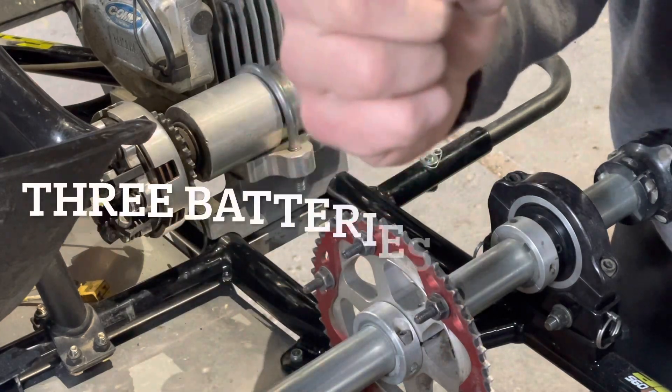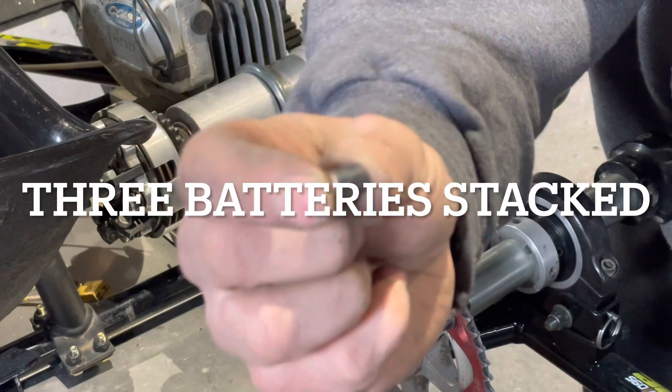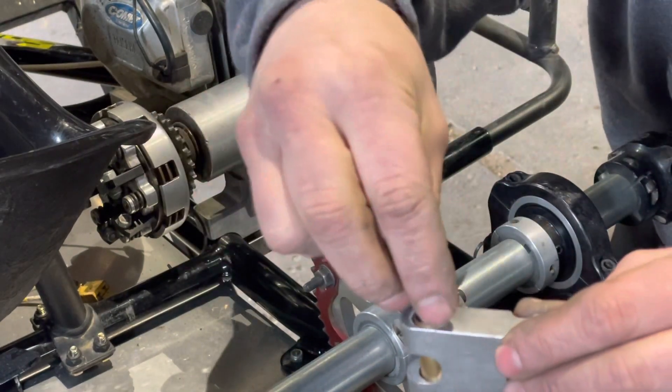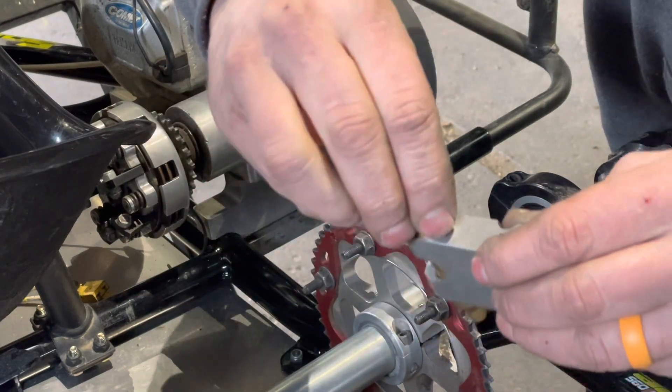It takes three batteries. Here's another little trick: if you take the three batteries and put a piece of tape around them, it keeps them together. Then you take that roll of batteries, put it in here, and go ahead and put the cap on.